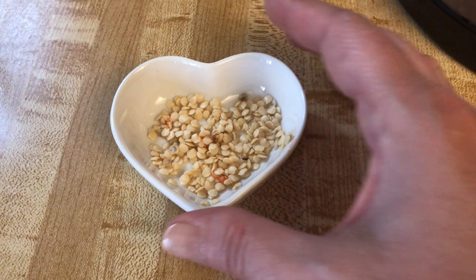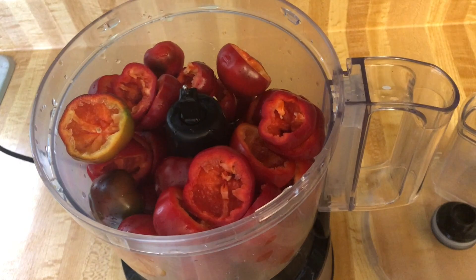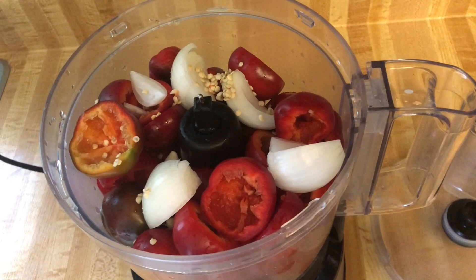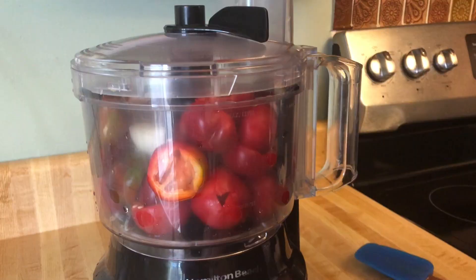So now I have all the peppers in a food processor. I'm adding the garlic, the onion, and the seeds. And we're going to blitz this up fine.